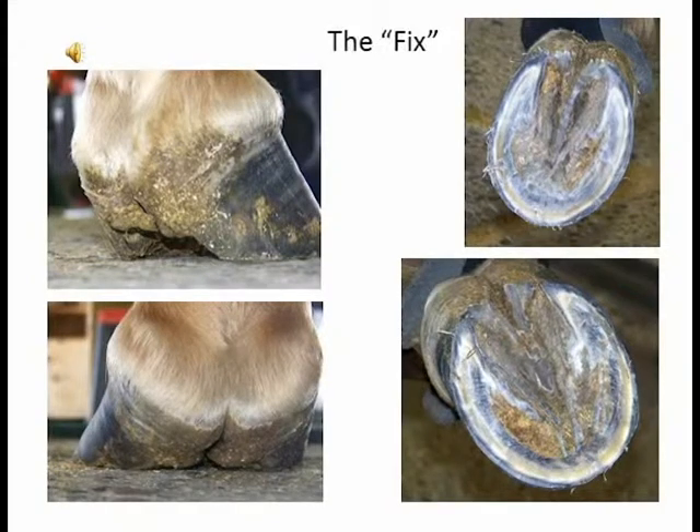You can see on the right is the fix. I took them down to where the frog and the heels are in cooperation with making contact to the ground, supporting each other, and the whole sole is making contact, which produces good blood flow. These feet, in time, will look better and better. Up to six months to a year, these feet should come back to be quite normal and nice, with thick healthy frogs that are a lot wider than they are at this point.